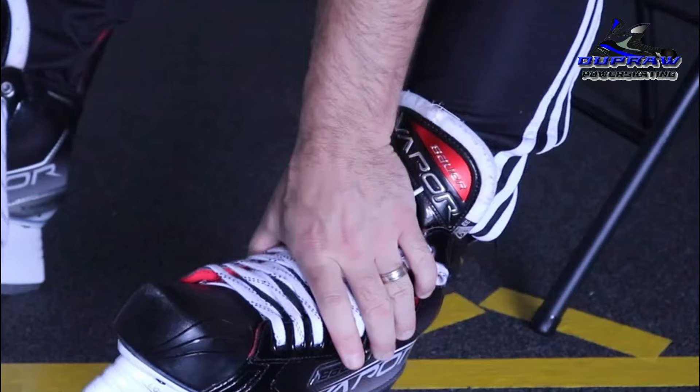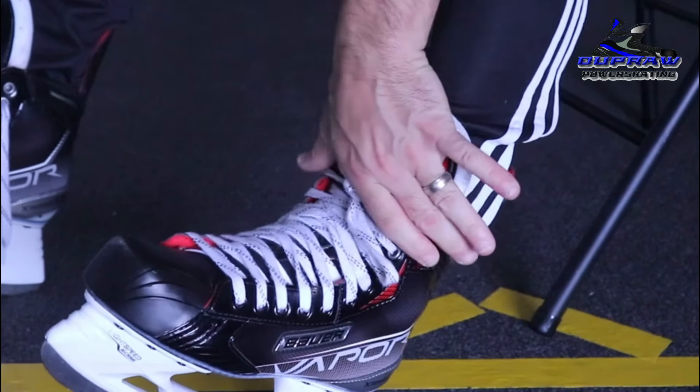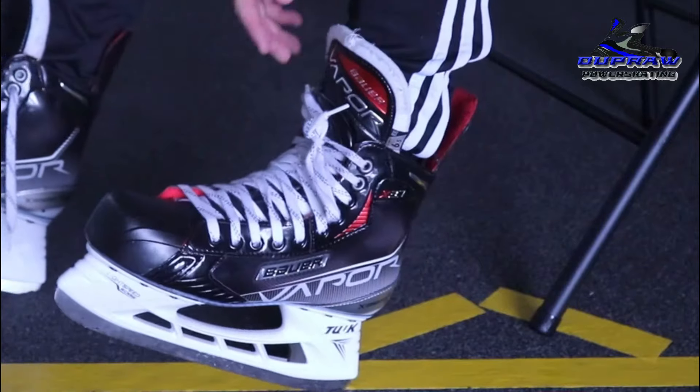Tight on the toe, loose in the middle right on the arch area, and then snug back at the ankle.